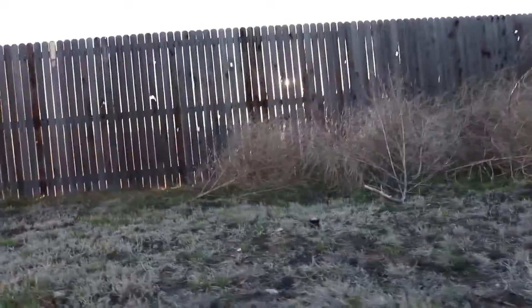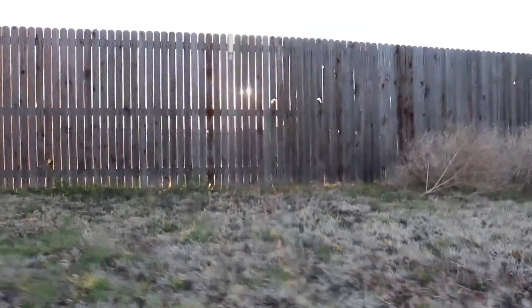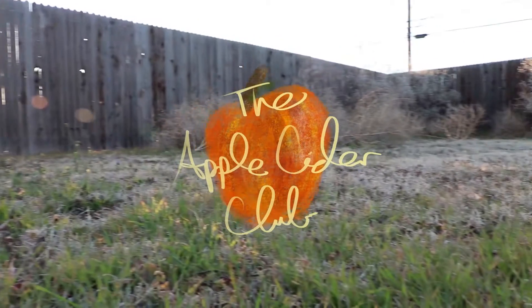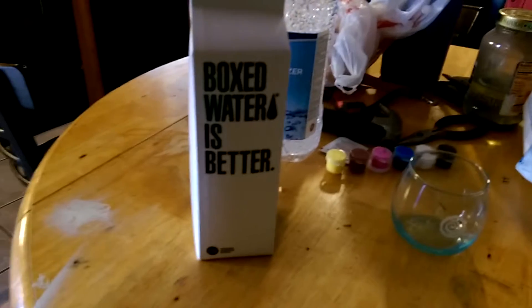I got the question: does it taste like box? And the answer to that is... So today we have boxed water to taste test.